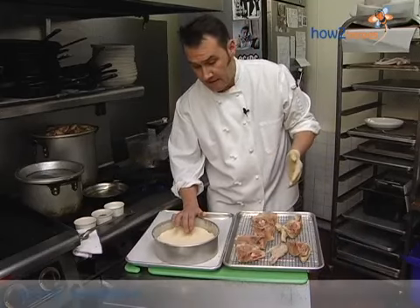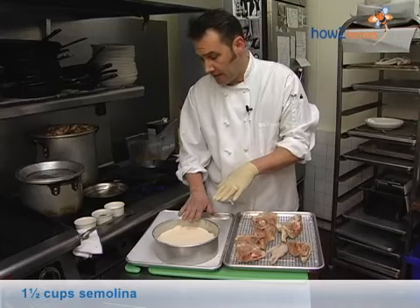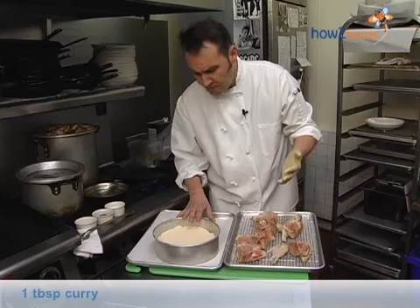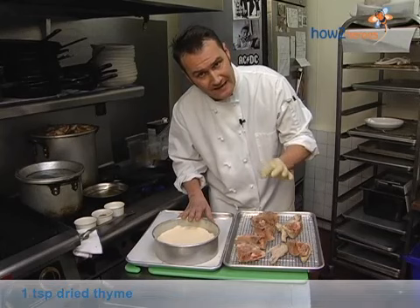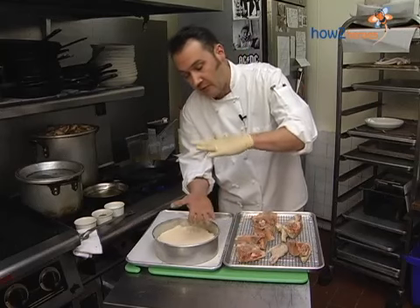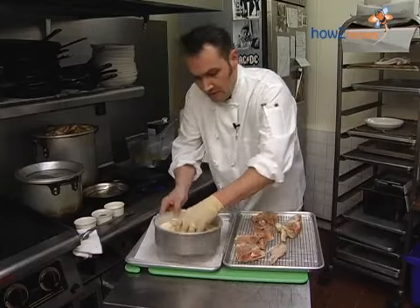Here is my dredge. This is 50% all-purpose flour and 50% semolina — about a cup and a half of each mixed together. I've also seasoned this heavily. It's salt and pepper, any kind of Cajun or Louisiana spice seasoning that you'd like, garlic powder, curry, and just a little bit of dry thyme. I've used less seasoning on the chicken because it's a more specific surface, whereas I'm dispersing the seasoning more here because there's more volume in this ingredient.